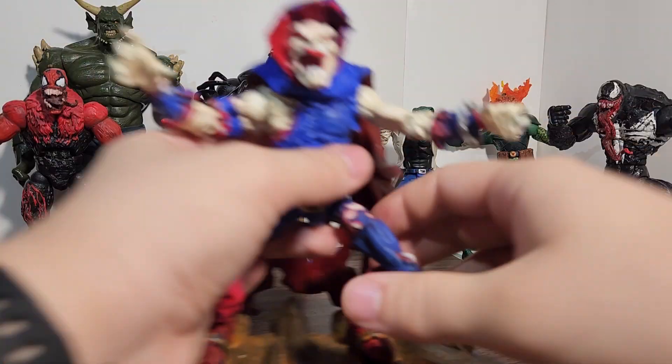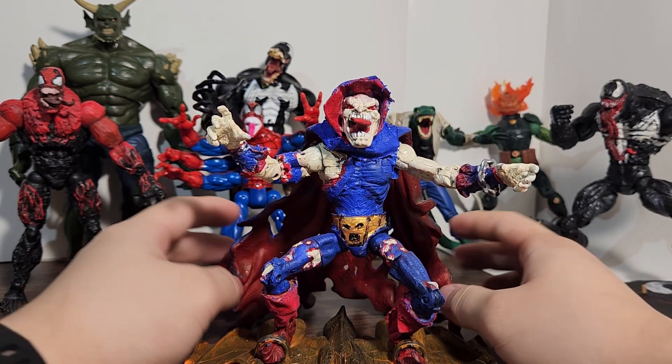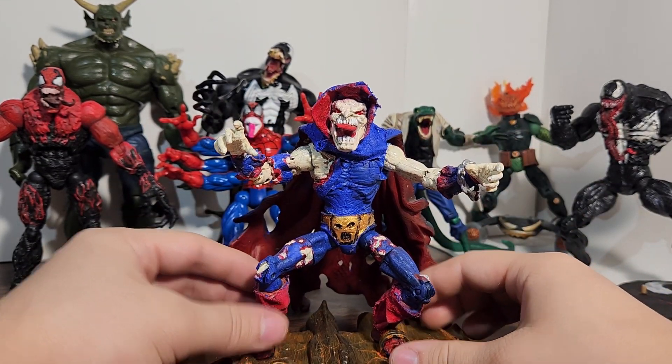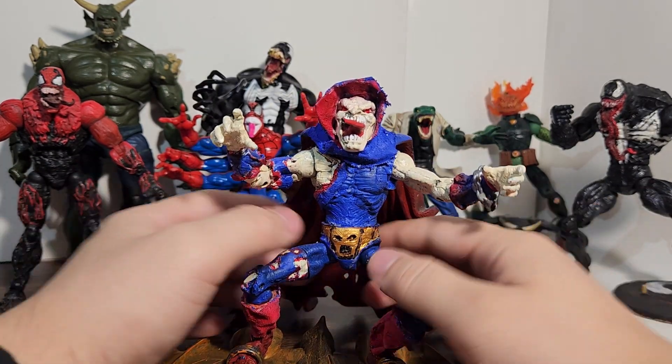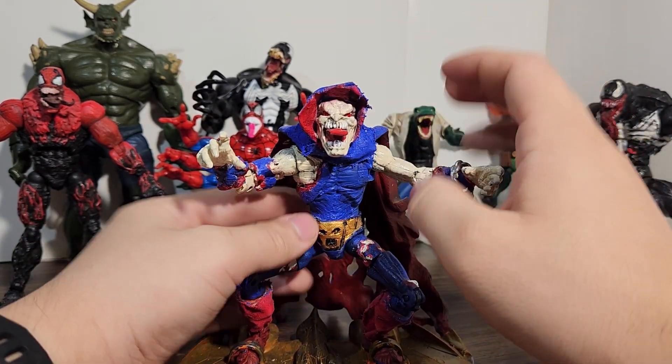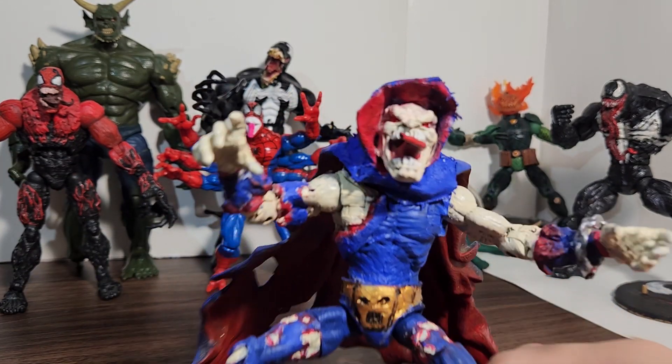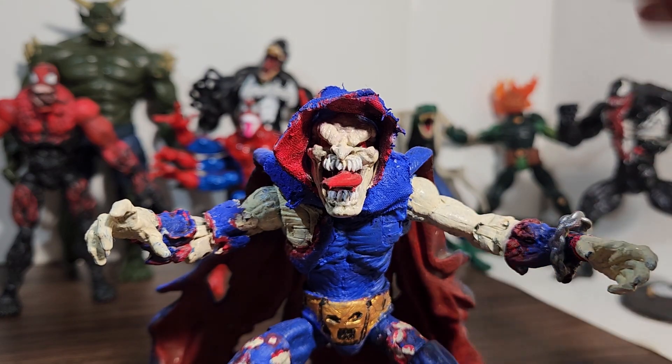The last horror-themed character — and this one is completely horror-themed — is my custom Demo Goblin figure, which is a very horrific-looking character. I haven't reviewed this so I won't talk about it too much, but it has a custom hood and custom pieces. The original character is extremely horror-based — I mean, it's a demon. Can you really get much more horror than that?